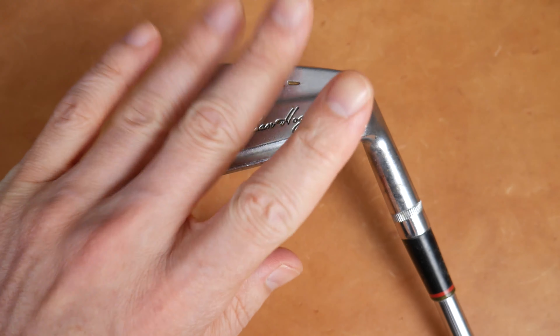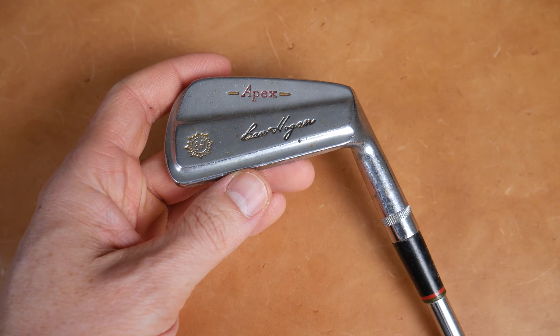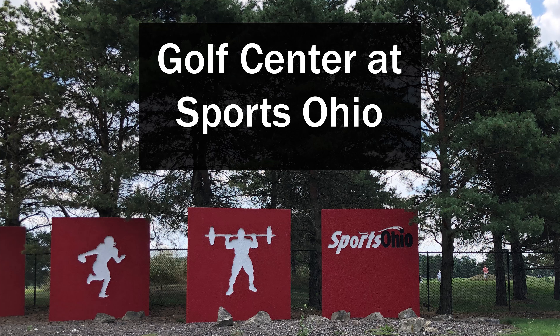Blades are supposed to be pretty unforgiving. Let's see how forgiving this is out on the range.